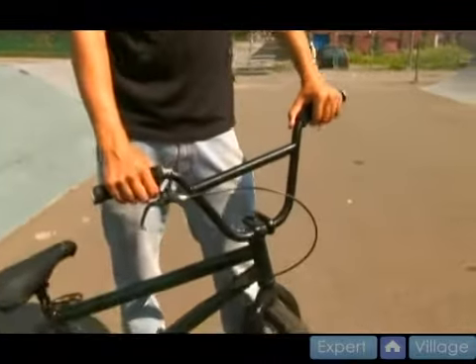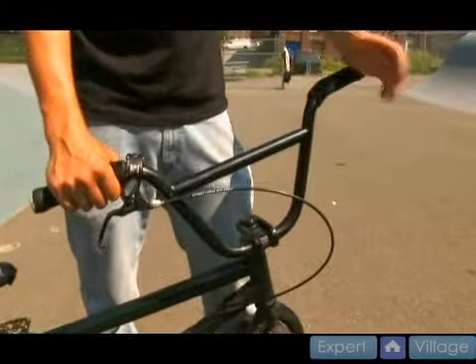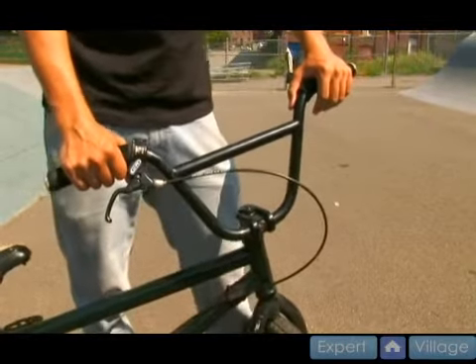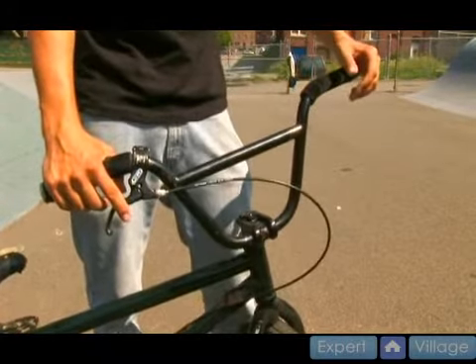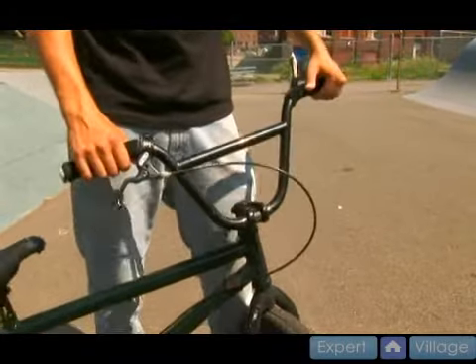One of the most commonly overlooked factors in fitting a BMX bike has to do with the size and width of the handlebars. A lot of people, especially taller people, will get on a BMX bike and they just don't feel comfortable, and despite the frame size, they can't figure out why. For a lot of people, the handlebars are the answer.